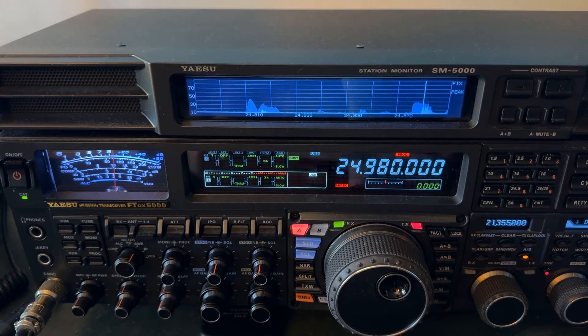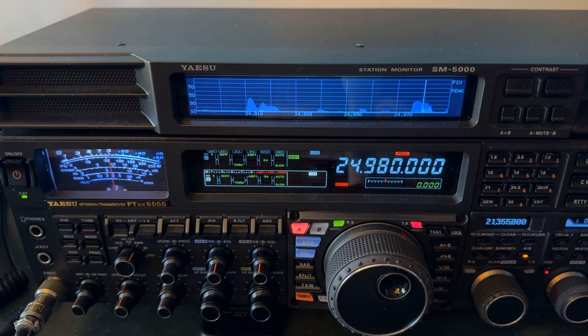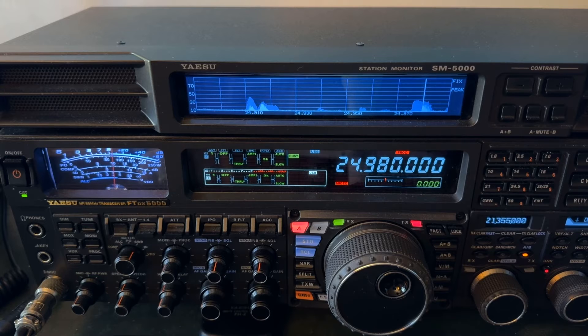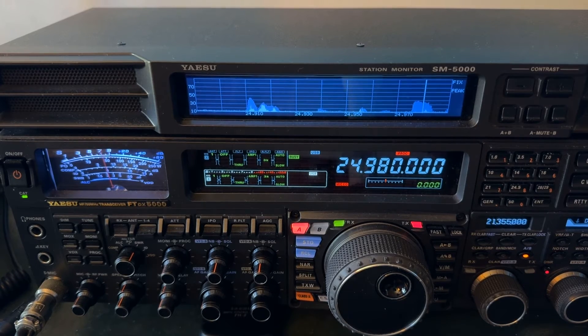You want to keep them at least a quarter wave apart for the lowest band you'll operate — that's not always possible. Antennas are more forgiving than we give them credit for. My ZS6BKW and my 160 meter doublet run parallel to one another; one's a little higher than the other, and they're not even a quarter wave apart on the lower frequencies. But they just didn't get the memo that they're not supposed to work so well.